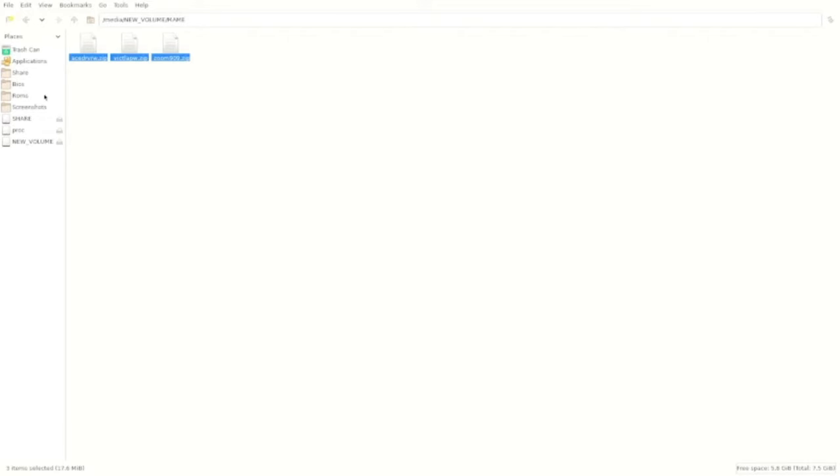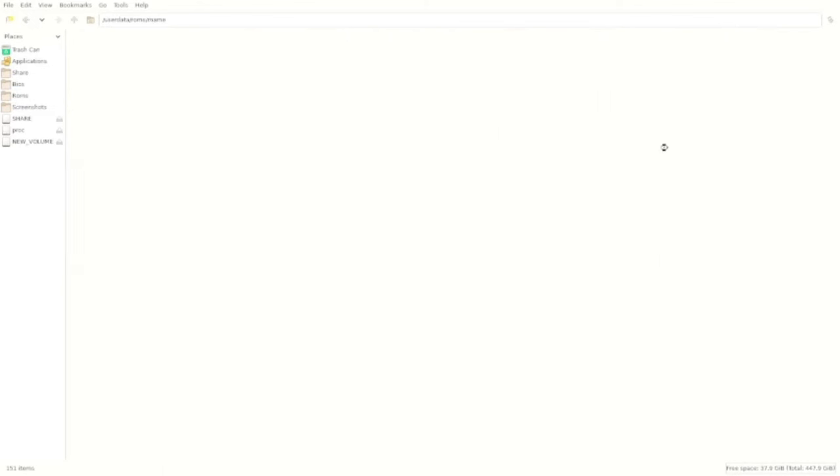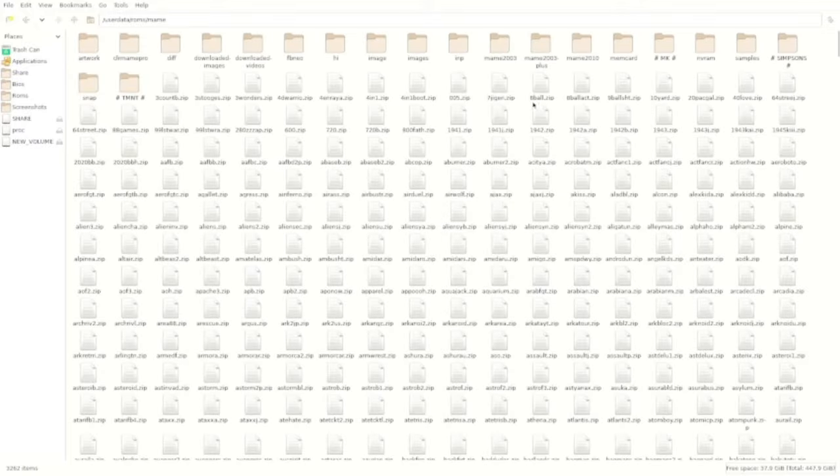If you look back on the left hand side you'll see the title saying ROMS. Click on that and all the game folders are in there. I'm going to find the MAME folder. Now just right click in any blank space and paste.